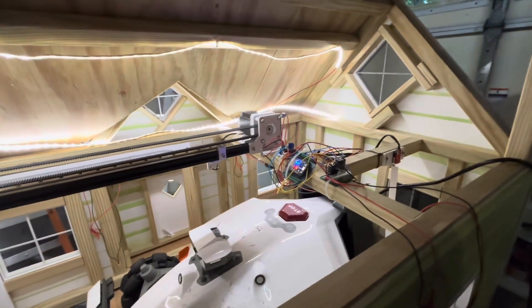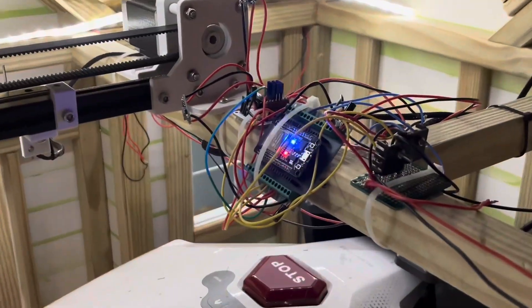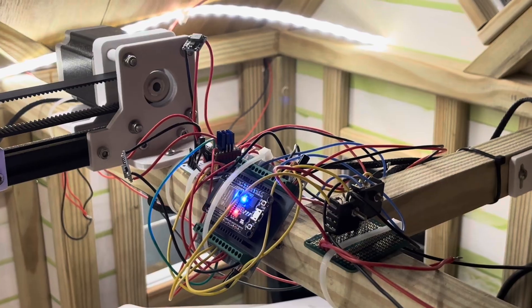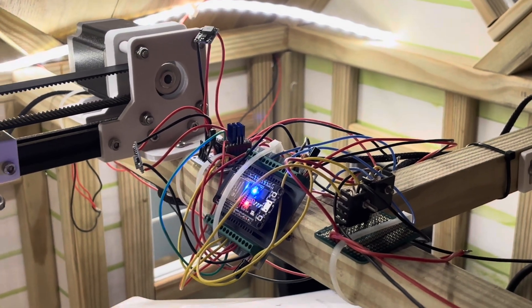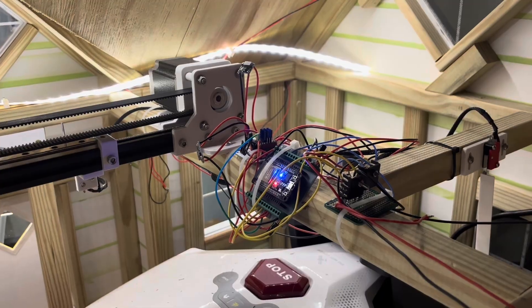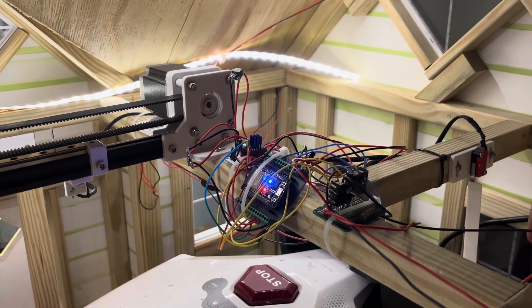So as she said, this whole rat's nest is temporary. I originally was kind of planning on putting this into a box to clean it up, but I'm really not happy with the way it turned out. So I actually designed a circuit board that I have on order that will replace all of this. It'll be a couple more weeks till it gets here, so in the meantime we'll work with what we have — it'll just be a rat's nest for the next couple of weeks.